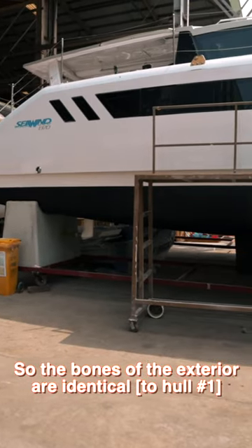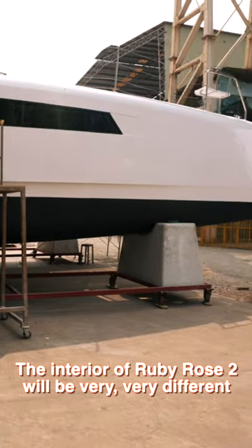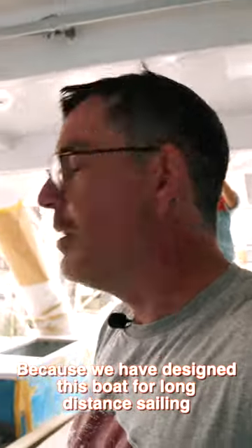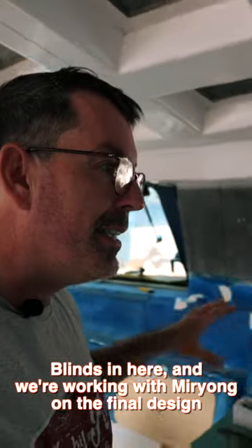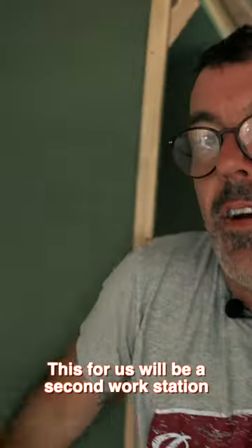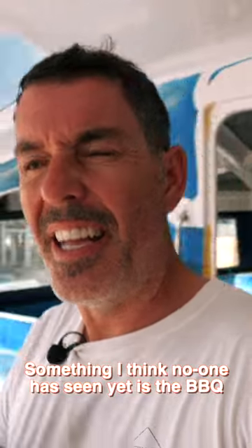The bones of the exterior are identical, but the interior of Ruby Rose 2 will be very different because we've designed this boat for long-distance sailing. There are still some parts we're designing — plug outlets, blinds, and working with Marion on the final design for our workshop. For us, this is going to be a second workstation; we don't want the additional storage.